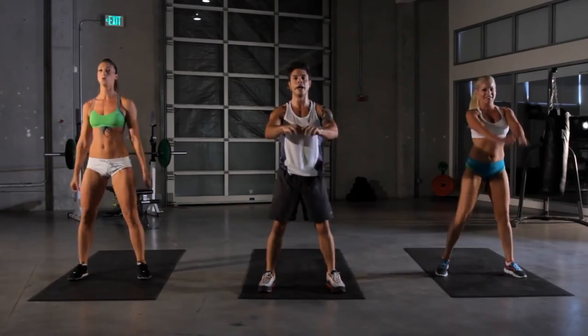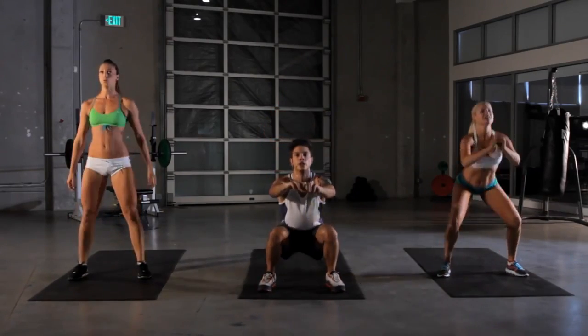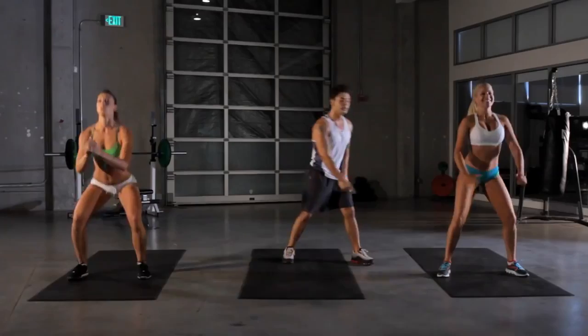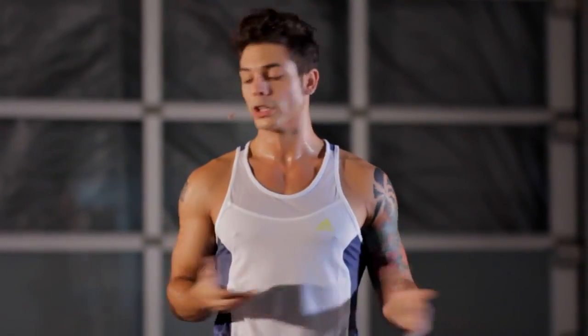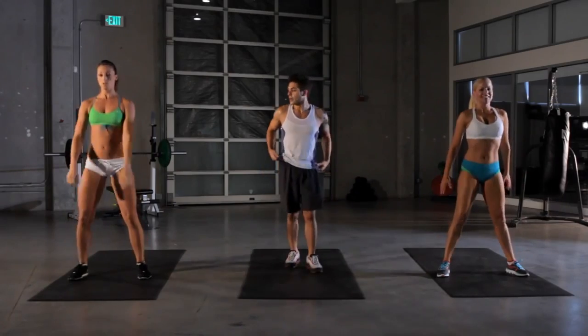Straight back down and up. Remember to keep the arch in your lower back natural. Don't extend too far forward. Keep bending. Always maintain the 90-degree angle at your knee. Make it a little more challenging for yourself. Go a little deeper and go a little faster. We got five more seconds, ladies, keep going.